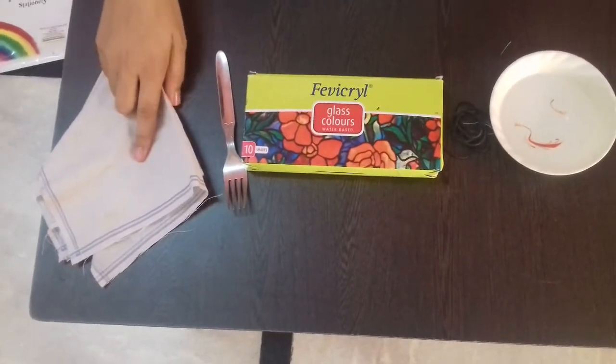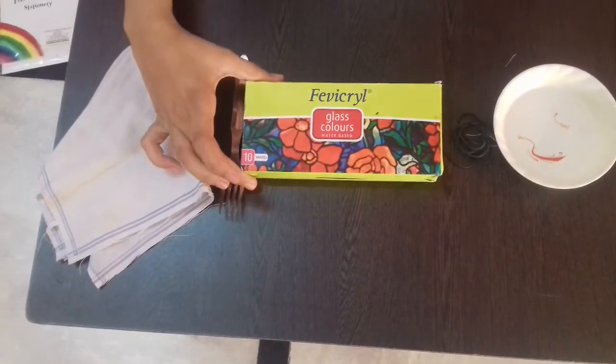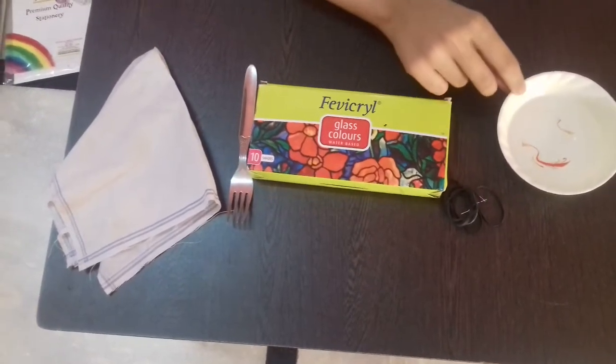For this you need a white handkerchief, a fork, some fabric colors or glass colors, some rubber bands and some water.